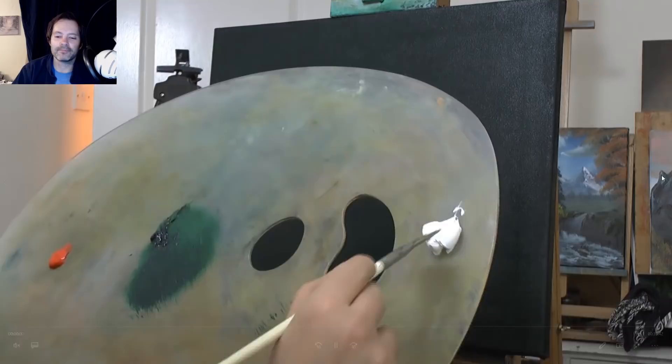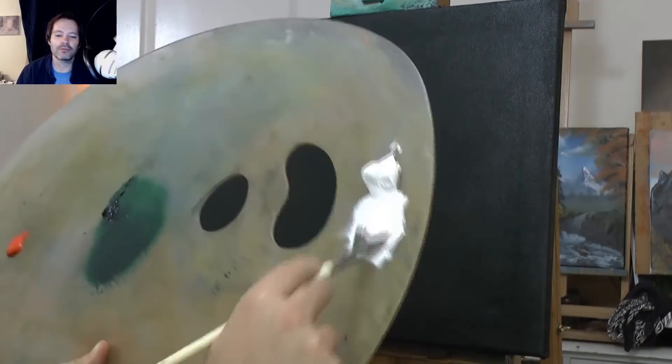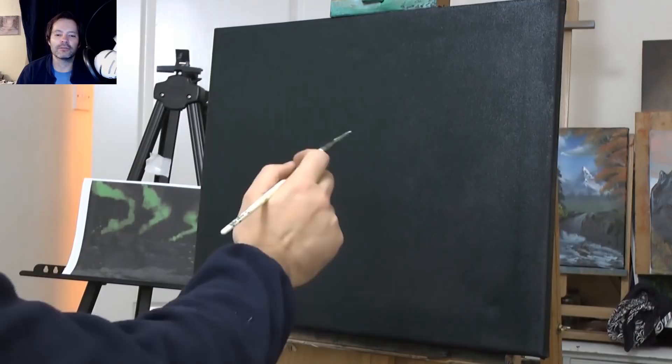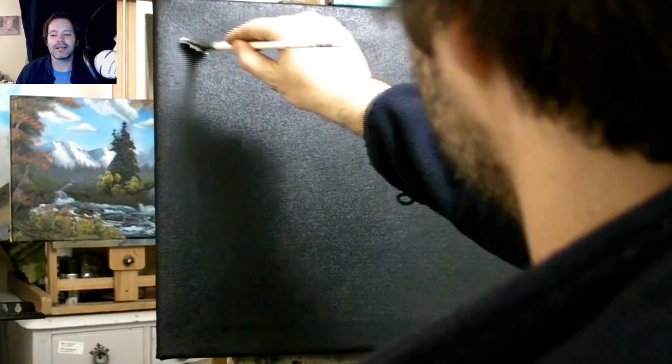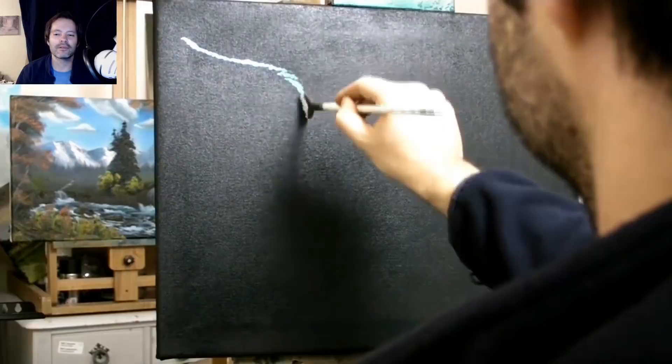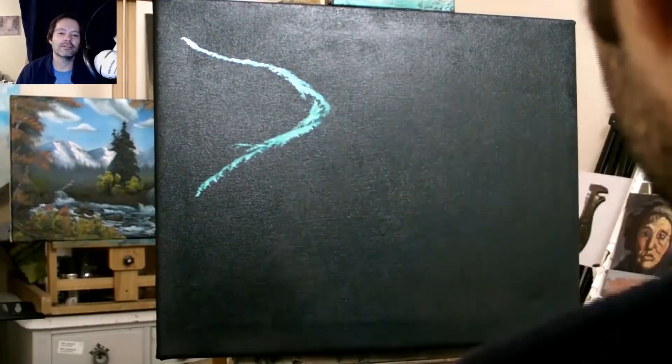Using the fan brush, getting some titanium white — loading both sides of the fan brush. Loading both sides. I'm using the number three fan; use whatever you've got. I've got a design on my piece of paper there, just an idea. I start with an idea and then just go for it. So just tapping, just tapping the paint and creating whatever shape you want your northern lights to run in.